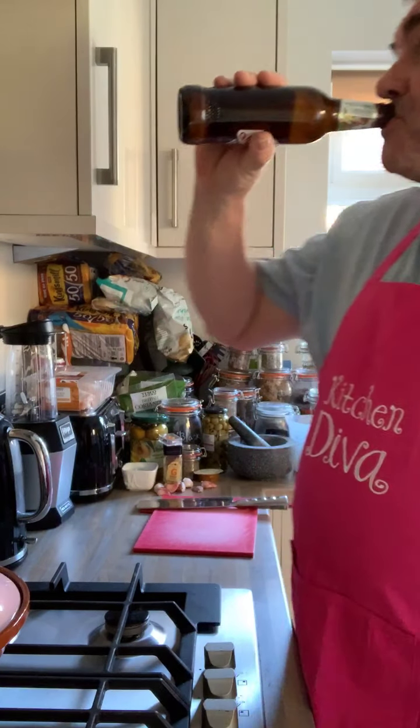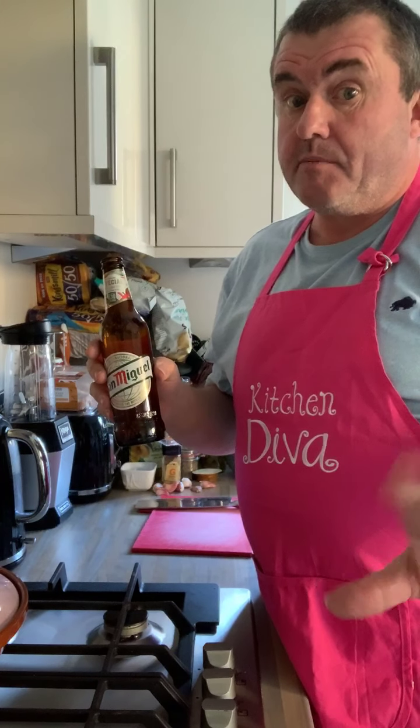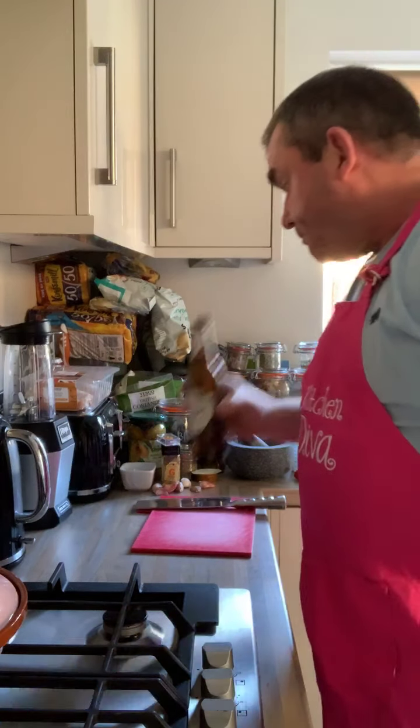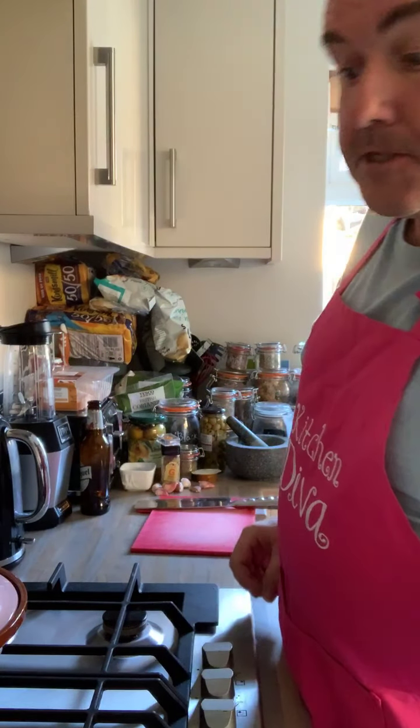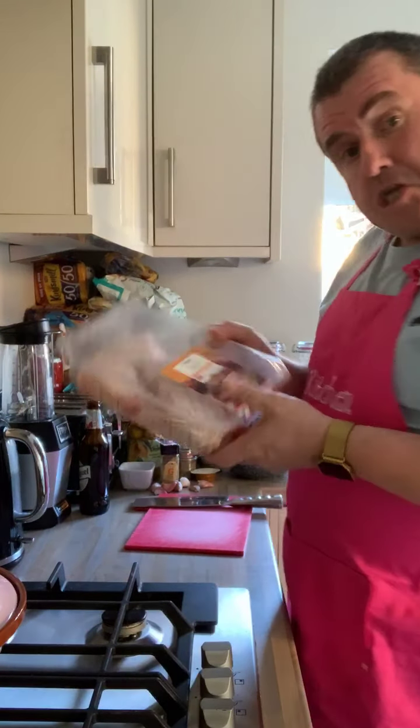Good evening. Tonight during the preparation we will be drinking San Miguel. I've got a raspberry jam donut but we're not having that just yet. Tonight's extravaganza is a chicken tagine with preserved lemons and olives, and we will be using chicken thighs.